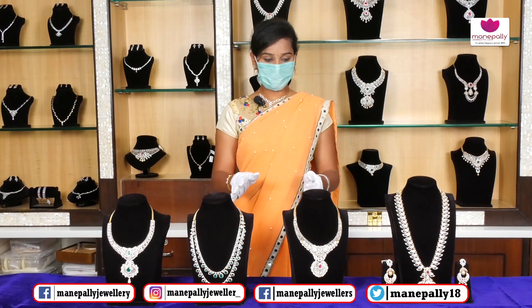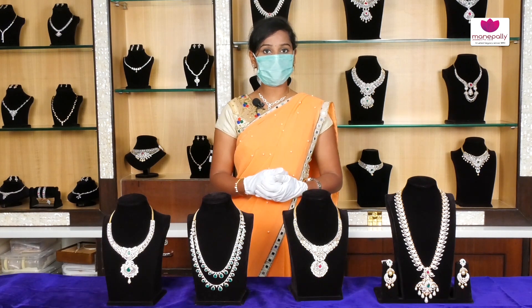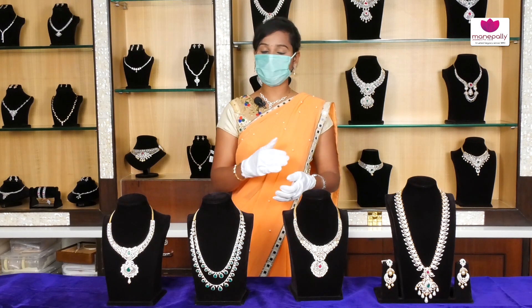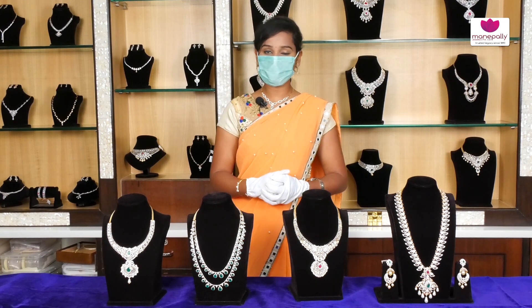Today we have a diamond section. We will show the bridals — like our harem, chowkers and beautiful necklaces. We will show the latest collections of Manapalli Jewelers and number of designs. We will show the designs in Varimatar.